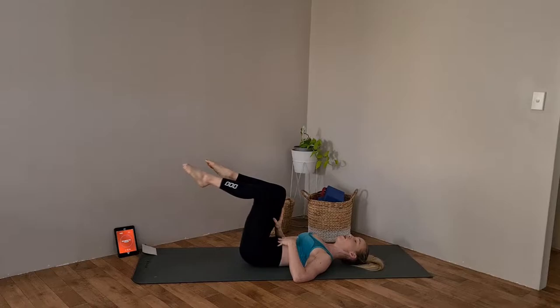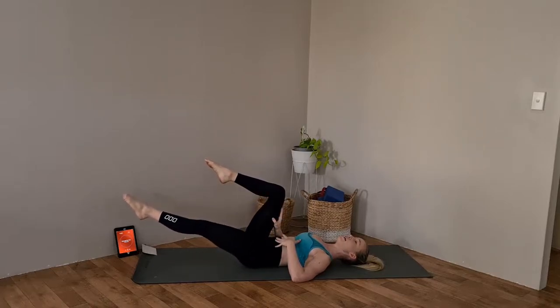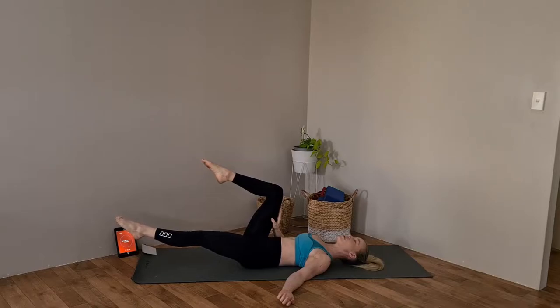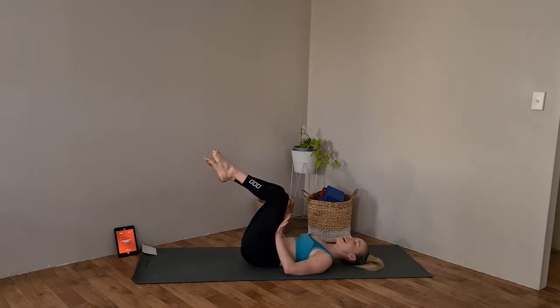On the next one we're going to hold. Just hold it out, keeping that tummy muscle tucked in, spine nice and flat to the floor. Every time you exhale, just tuck that tummy in just that little bit more. Bringing that knee back in, let's do the other side.